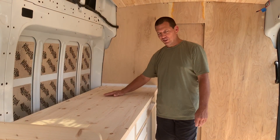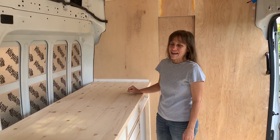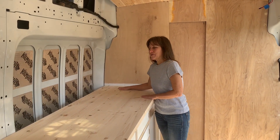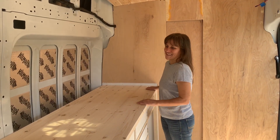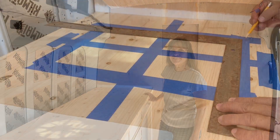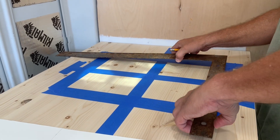It came out pretty smooth. We still have to put a finish on it, but I think it's going to work well. We haven't mounted this countertop yet because this weekend we want to cut a large hole in it for the sink. Hopefully we'll get that done and be able to mount the sink and show you guys. Kevin's measuring out now where the sink is going to go.